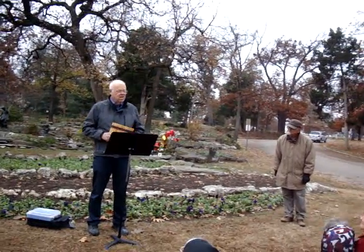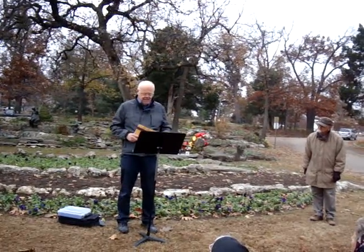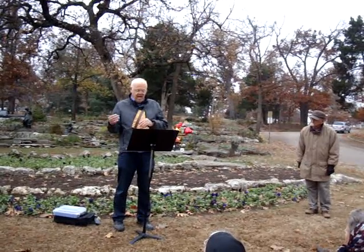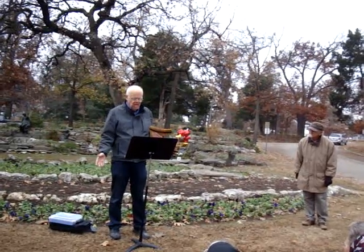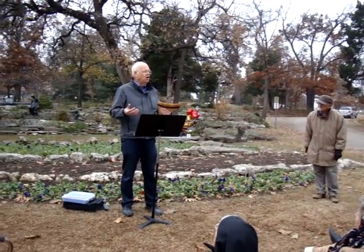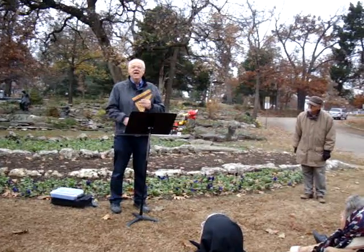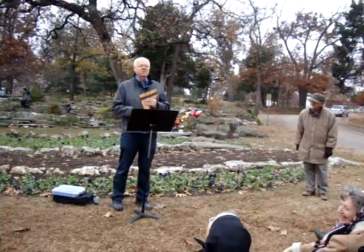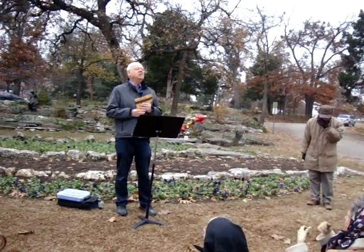Our song for today is an old tune you all know very well, even if you don't recognize it as I play it. It was developed and played first in Northern Ireland, where it was called an air — because an air is a song, a melody. It came from the county Derry, D-E-R-R-Y. So it was known for a long, long time as — you got it — a Derry Air. Sometimes called the London Derry Air. I always wanted to play a Derry Air.